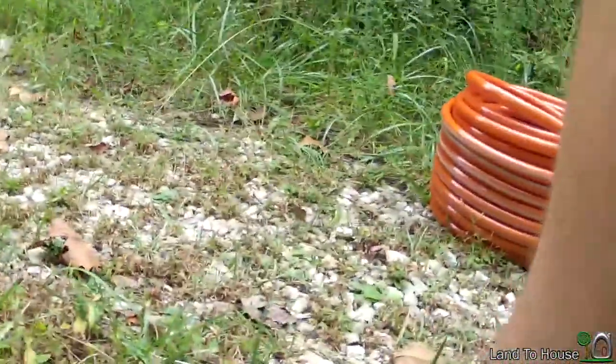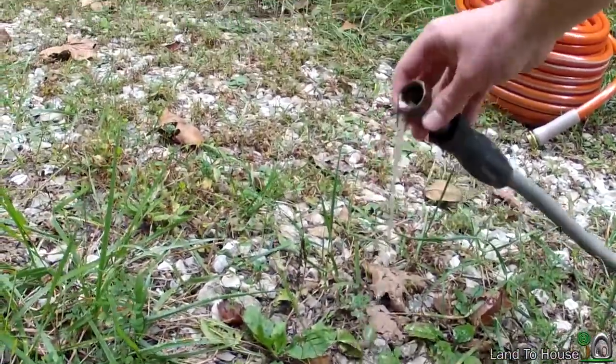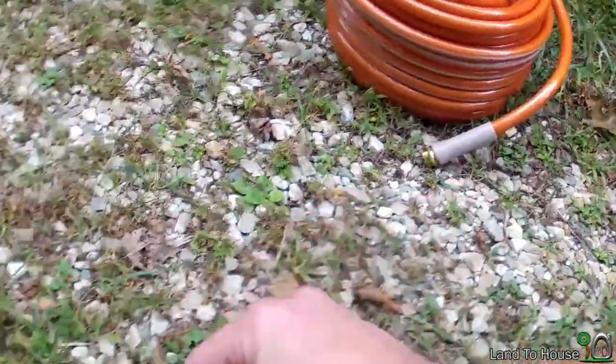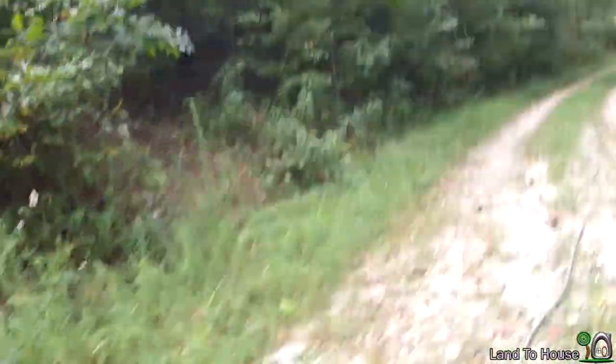I have the hose set up at 250 feet now, and the pump is operating at full capacity. And this is what I'm getting at the end — roughly 15 feet high, 250 feet long. The pump is working with about 6 feet of head. It's a one and a quarter inch pipe, and then garden hose for delivery.